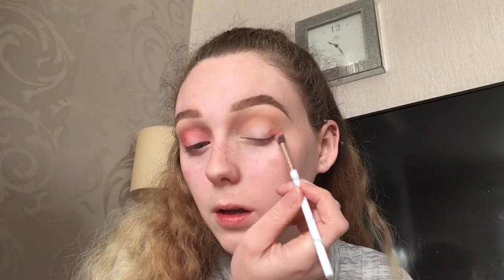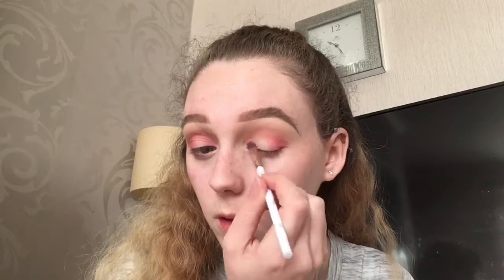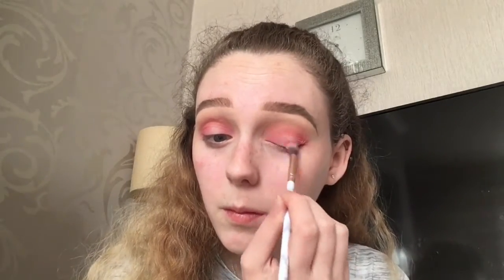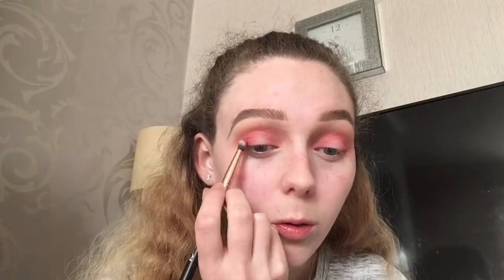I'll go in with concealer to clean up the spotlight eye area. Then with a small pencil brush I'm going to take a darker shade and put it right on the outer and inner corners, but I'm not going to bring it all the way in because I do want the light pink shade to still be showing.